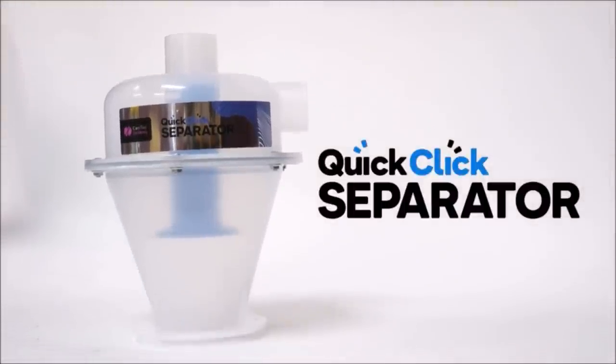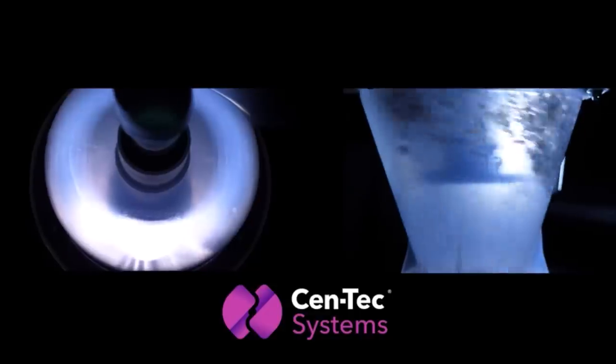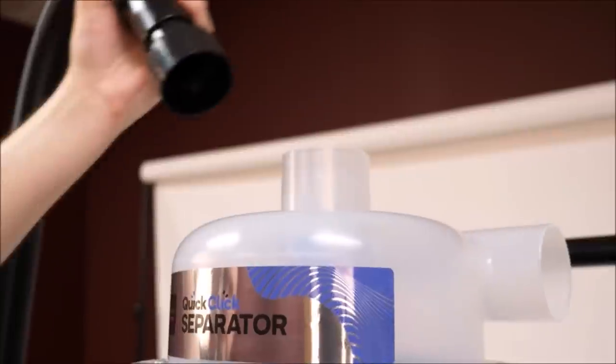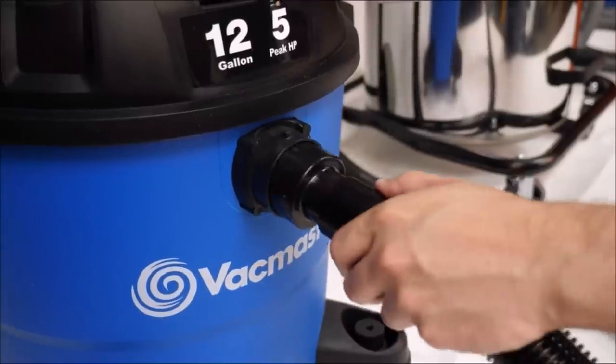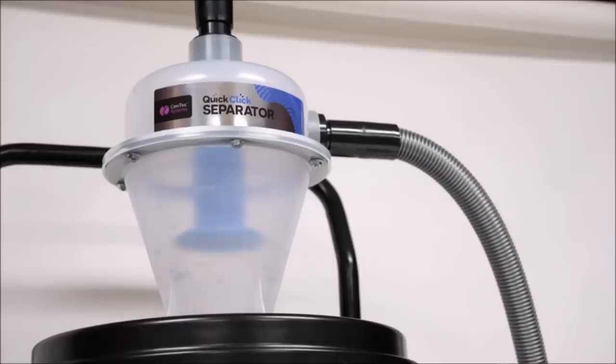Designed to efficiently separate dust, debris, and liquids from an airstream and collect the material in a general-purpose recovery by reducing the materials which reach the vacuum. Capturing both bulky and fine dust, the separator dramatically reduces the need to replace filters, filter bags, and extends the vacuum's useful life.